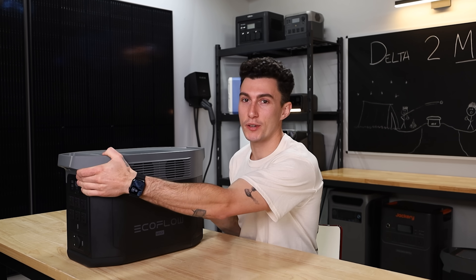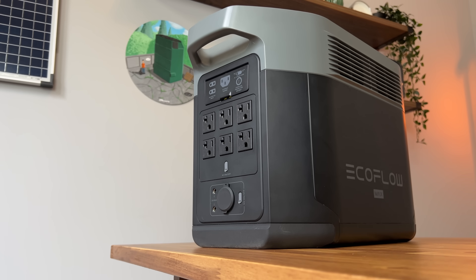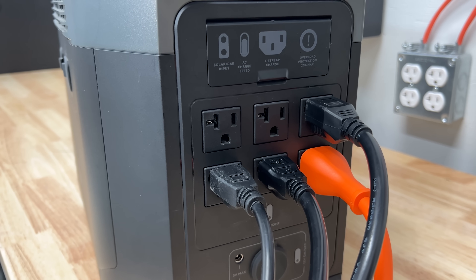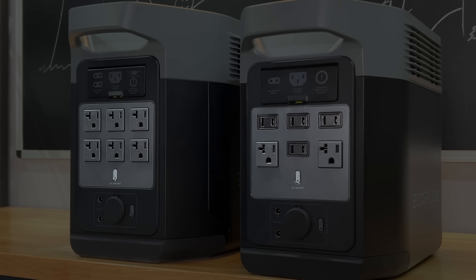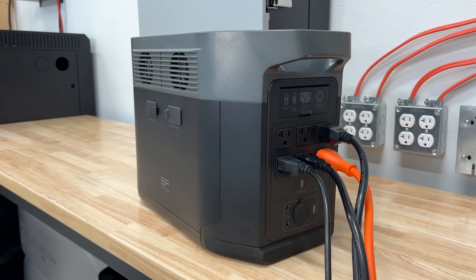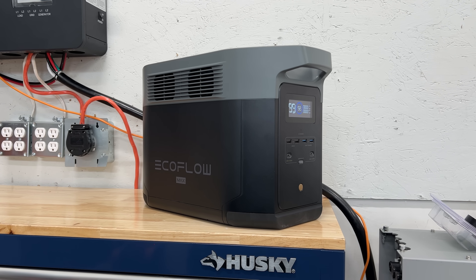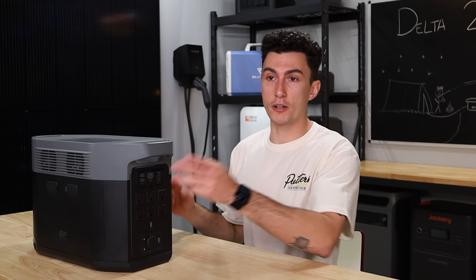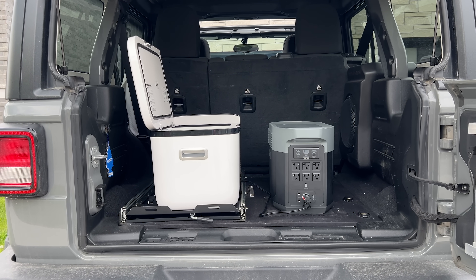We also really like how many plugs you get for a unit of this size, and how much better the plugs are than the Delta II. You get six 120-volt plugs, all grounded. The smaller original Delta II doesn't have grounded plugs, which drives me nuts since I always have things with ground plugs. We also like that the plugs are on the front and back only, so you can push this up against a wall or into a vehicle and still have access to all your ports.